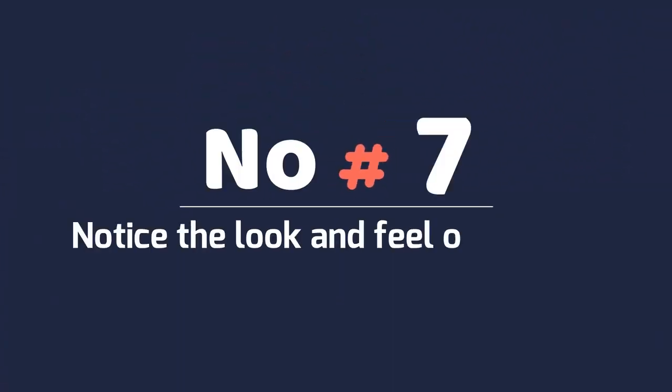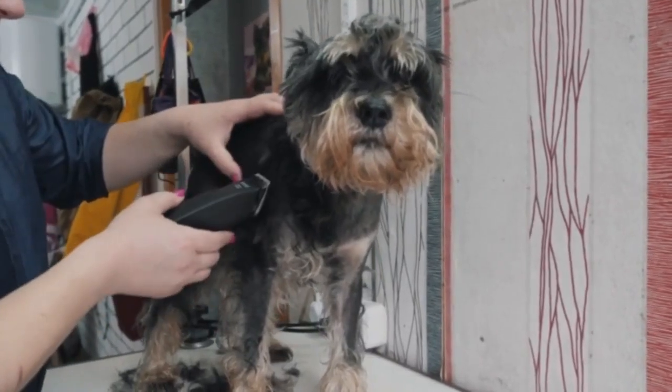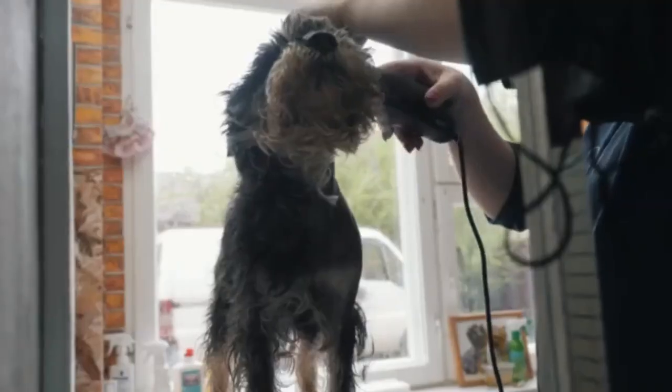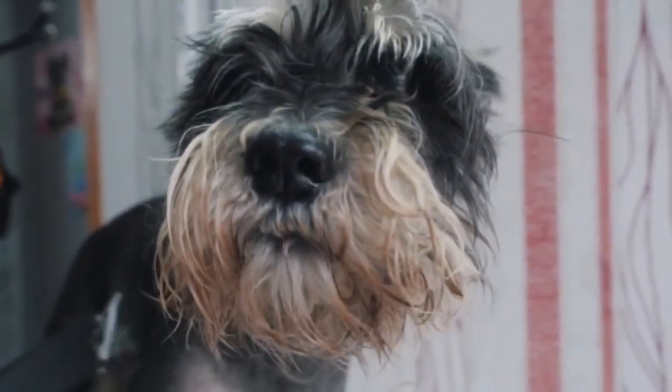Number 7: Notice the look and feel of its coat. The miniature schnauzer has a double coat, meaning the underside of its coat looks and feels different than the top side. Miniature schnauzers have a soft undercoat and a wiry outer coat. This breed's fur is medium length.